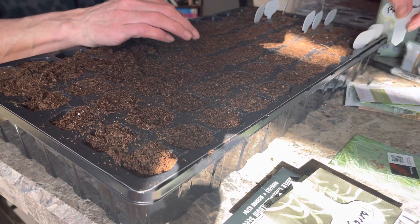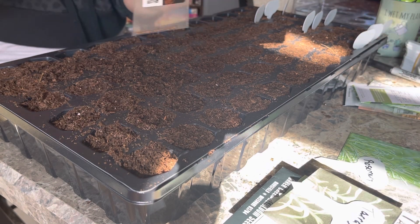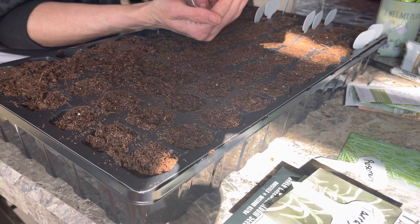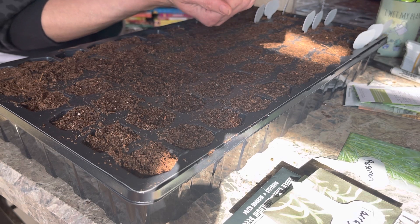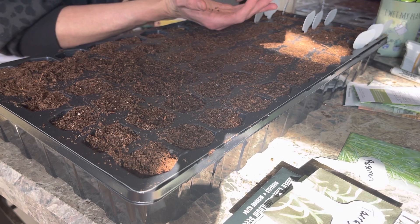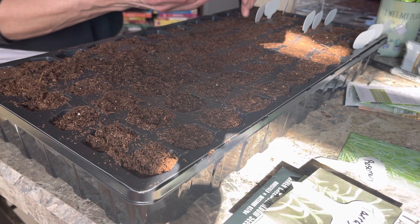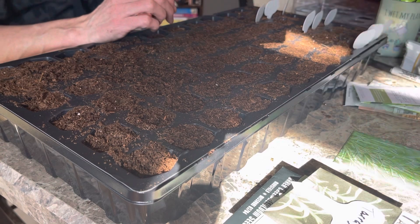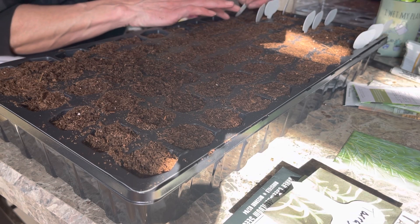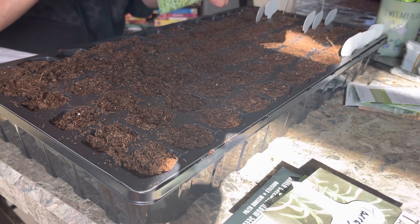Next we're doing rosemary. My sister gave me this — she got them somewhere for Christmas so I'm not sure exactly where they came from. We love rosemary fresh and dry. We're just going to stick that in there, and this is another one that'll just get vermiculite over it. One packet is from that company and this one is from Burpee, so we're going to have a lot of rosemary — which I'm okay with.